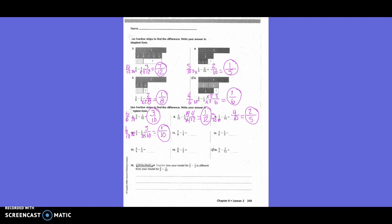Seven-eighths minus one-fourth. Do they both need to be changed or just one? Just one. What's going to be our new denominator? Eight. We need to change one-fourth. How do I get from four to eight? Times two. What I do on the bottom, I also need to do on the top. One times two is two. So seven-eighths minus two-eighths equals five-eighths.